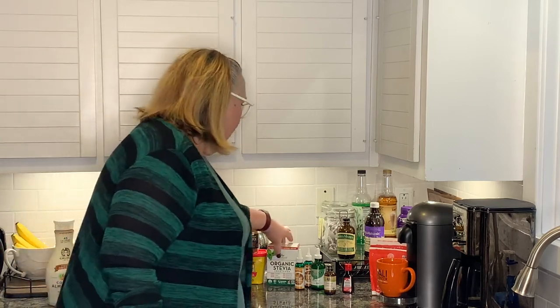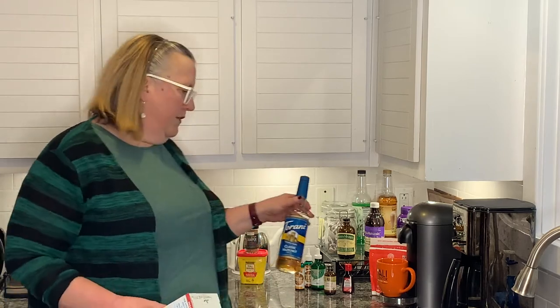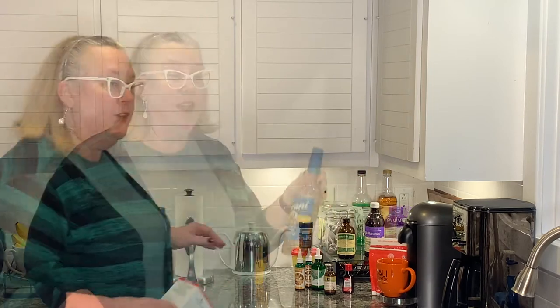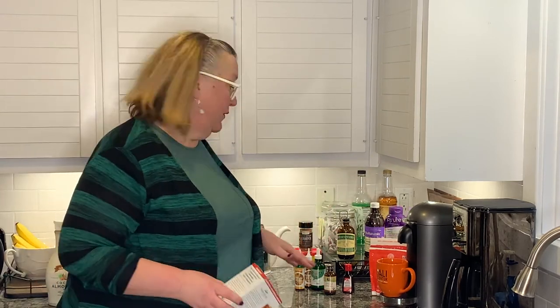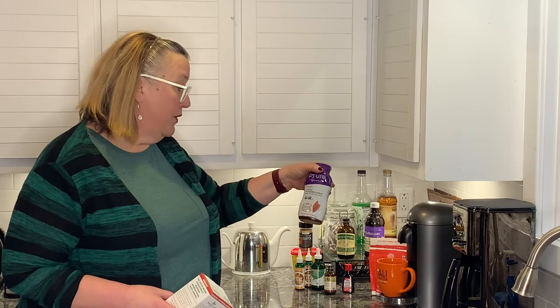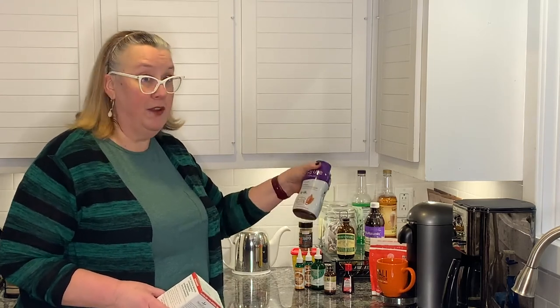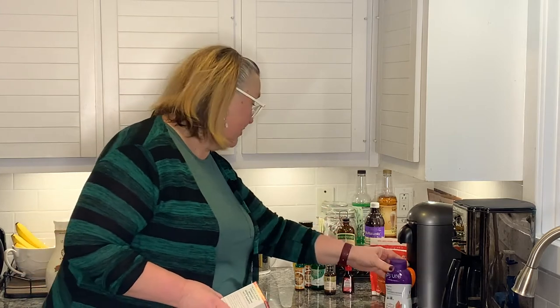I don't know where you can find monk fruit in stores, but it's definitely online. I also like stevia. Now, what's the alternative to using these sucralose-based sweeteners that have flavors? Here's what I've worked out as far as flavors go. This brand Pure is a maple-flavored syrup that is stevia-based — very, very good. You can use that in coffee or iced coffee.